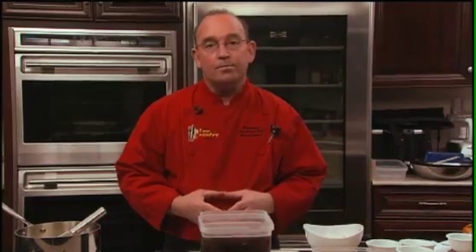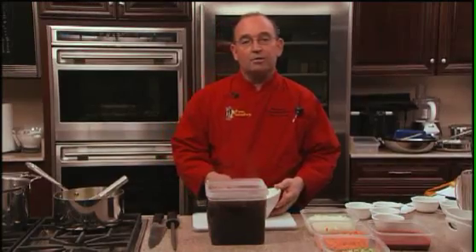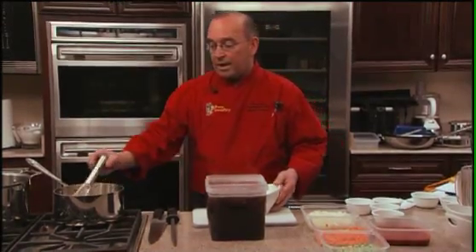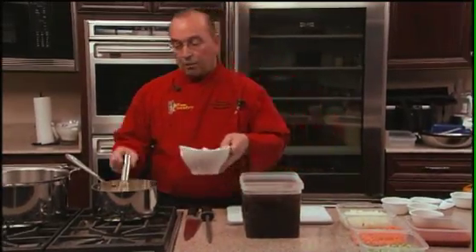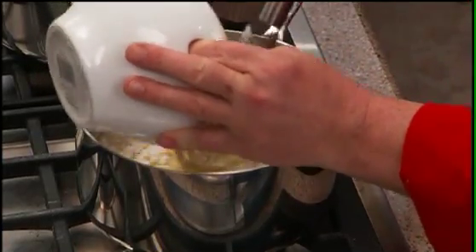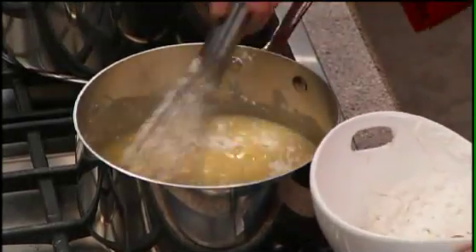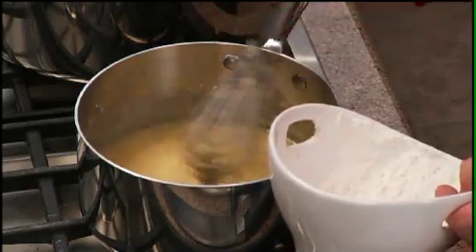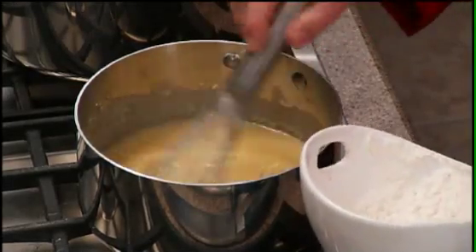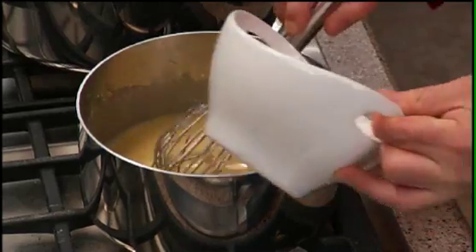We're going to start with the roux. The formula on a roux for one gallon of stock is 10 ounces of butter, which I have already prepared and melted, and 10 ounces of flour. Bread flour is preferable — that's the old traditional standard — but all-purpose flour is okay, and most commonly everyone uses all-purpose now.